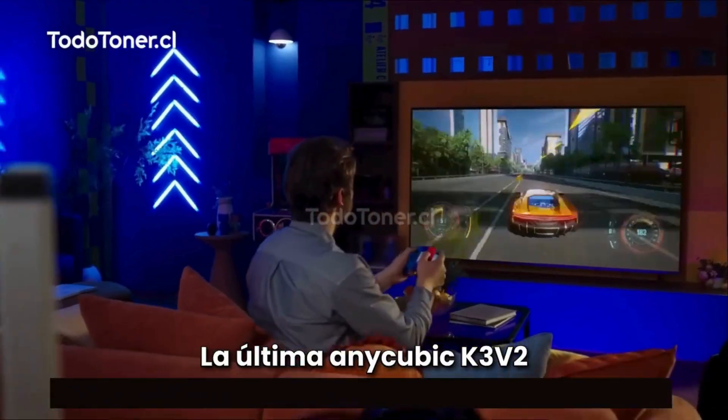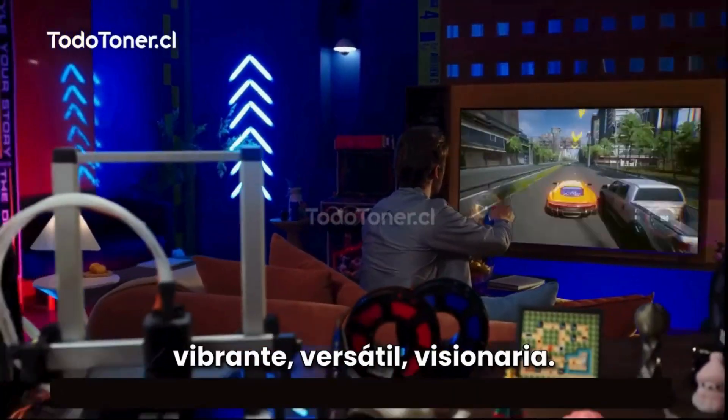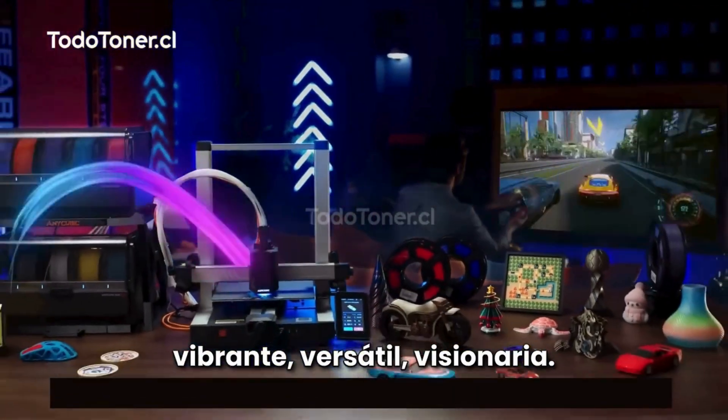The latest Anycubic Cobra 3 V2. Vibrant. Versatile. Visionary.